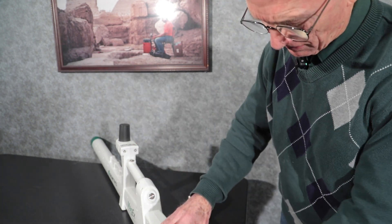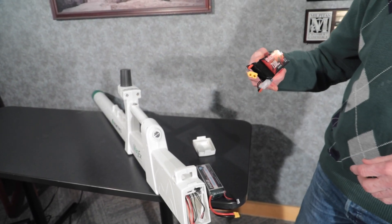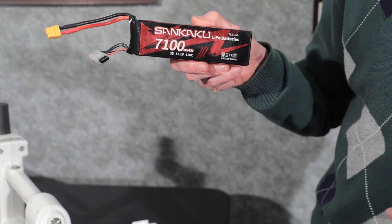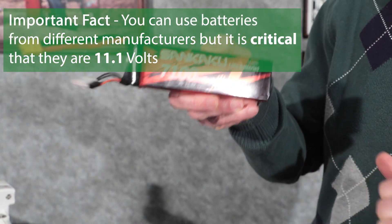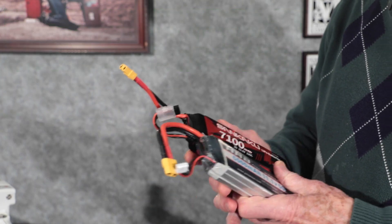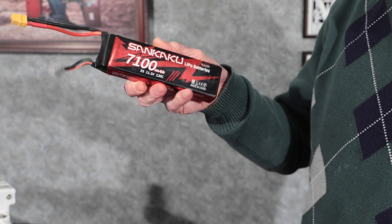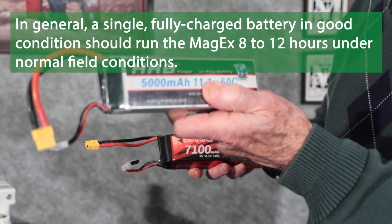We also happen to have another battery here. You can use two of the same, and it doesn't even have to be these particular brands. This one is a Senkaku 7,100 milliamp hour — 7.1 amp hours. The critical thing is the 11.1 volts. As long as that's met, the form factor can vary slightly; one is a little bit deeper than the other because it has a higher amp hour rating. This larger one will probably run the instrument for about 12 hours on a single battery, and the smaller one perhaps about eight hours.